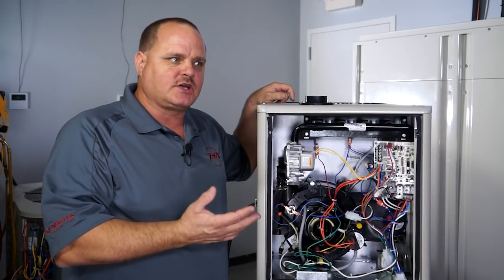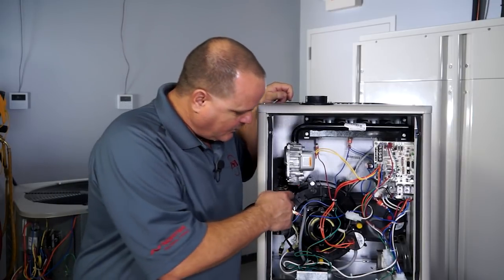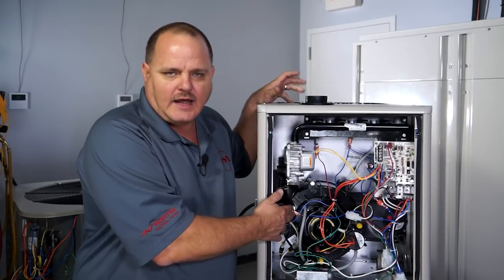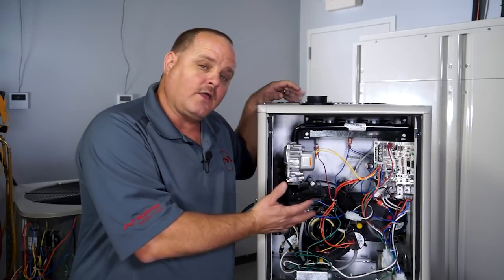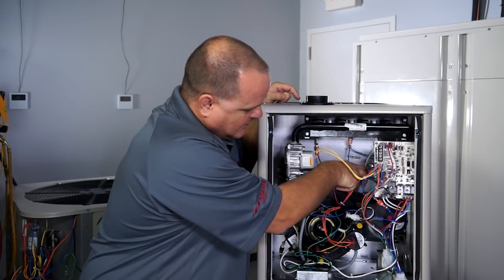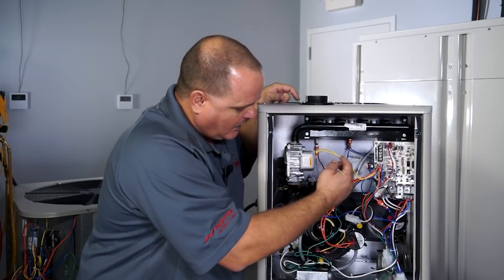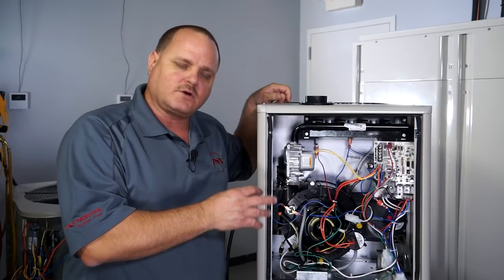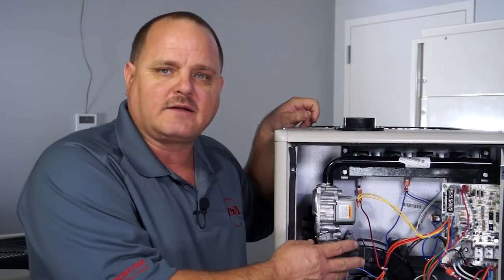The biggest difference between the 80% versus the 92% or 95% is that on the condensing furnaces you will have a limit on the inducer itself. On the non-condensing 80% furnace you will not have a limit on the inducer, but all the other limits stay the same. You're still going to have a rollout limit up here on the burner assembly, your main air limit here in the middle of the furnace, and a limit on each side of the blower. That's the circuit we're troubleshooting, and now we'll do an ohm reading and a voltage test to demonstrate how you would go about testing this circuit.